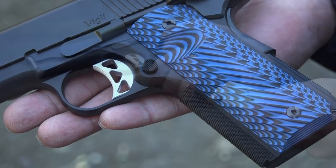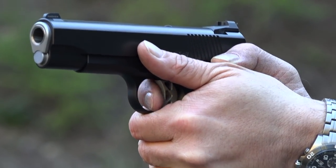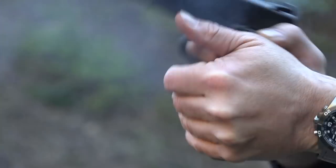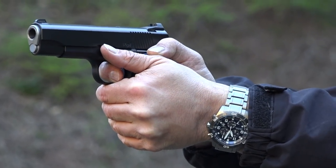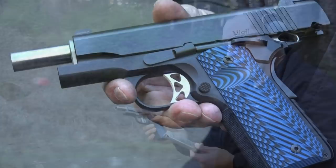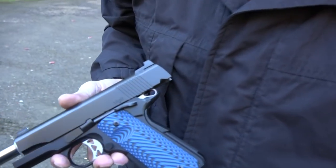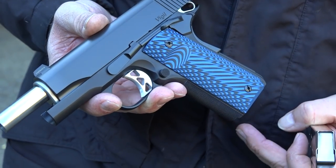All right, let's shoot it. This is the lighter aluminum frame in the Dan Wesson Vigil so you can feel a little bit more recoil. Maybe that shows up in the video. But the grip itself is outstanding and that's more what we're talking about here — a terrific design, a great look on this Dan Wesson Vigil pistol.